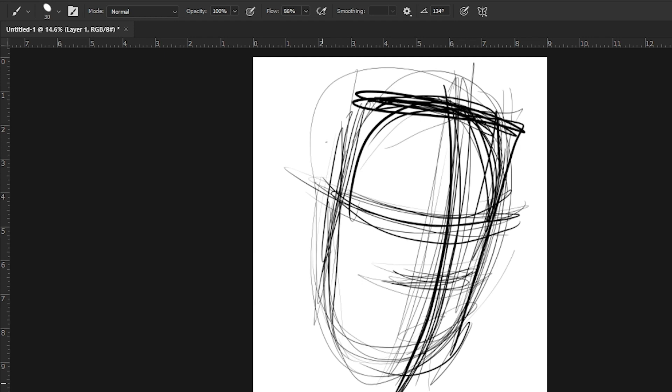For Joker, I kind of don't put in the mouth until later. So there you go — that is really the basic shape for his head.